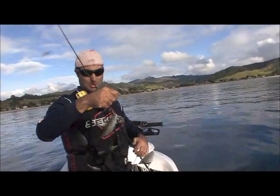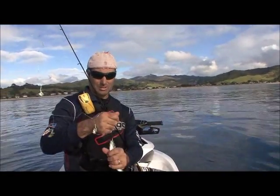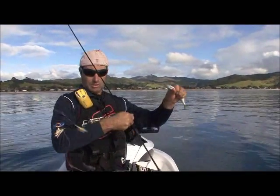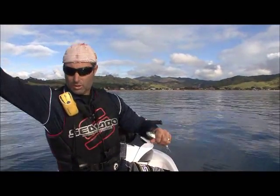And that is the target species — a nice little jack mackerel or yellowtail. What I'm going to do is put this straight back in the water on a hook.